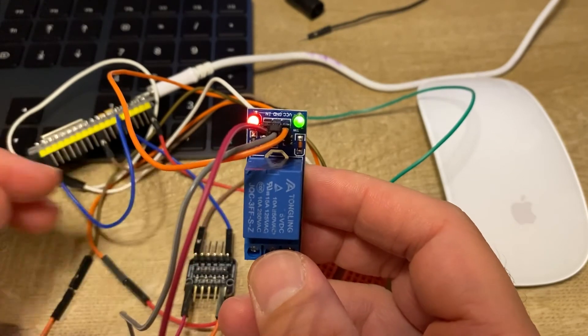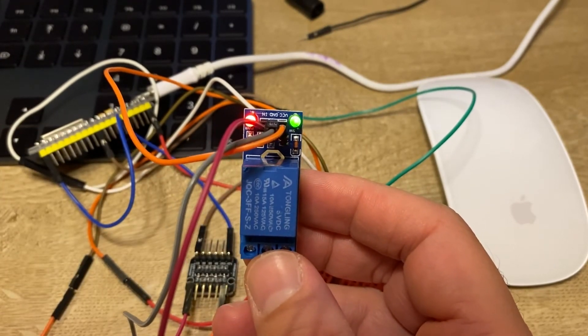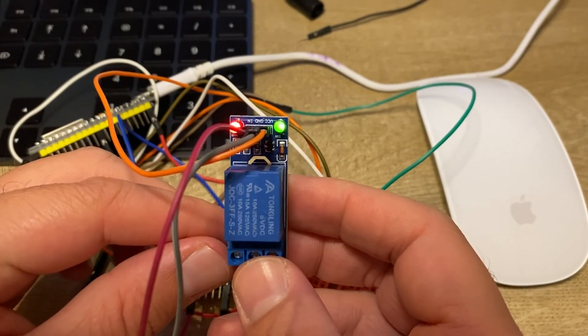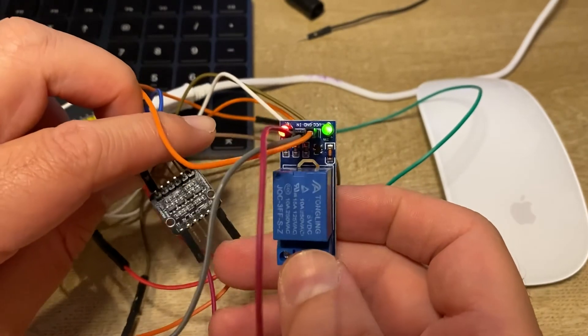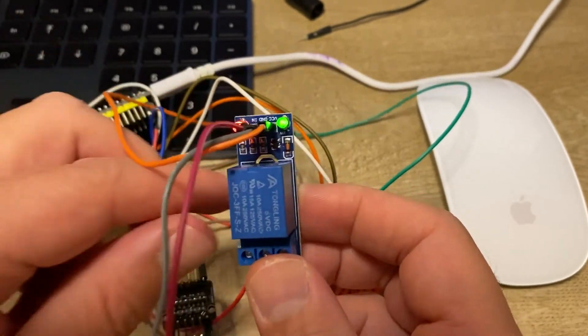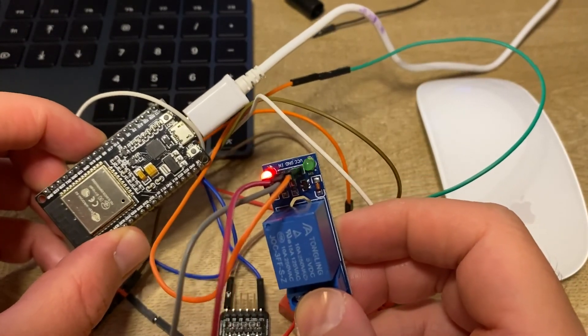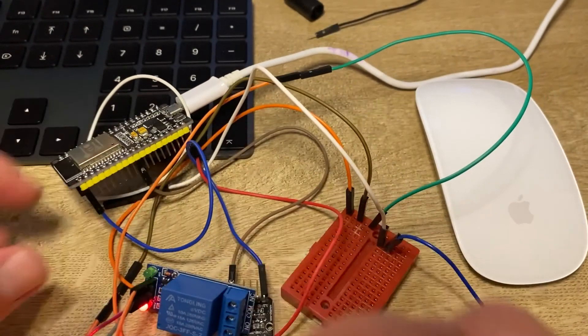That is the proper way to connect a 5 volt relay to an ESP32. You can find other solutions, but a logic level converter is one of the most effective approaches — it is very cheap and easy to connect. Thank you very much. If you liked this video, please like and share it with your friends, subscribe to my channel, and leave your comments below.